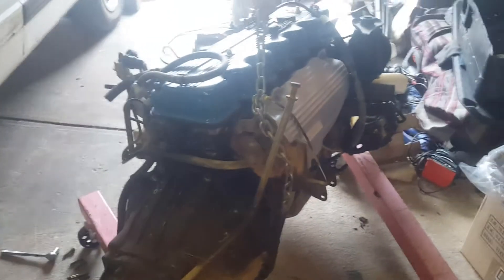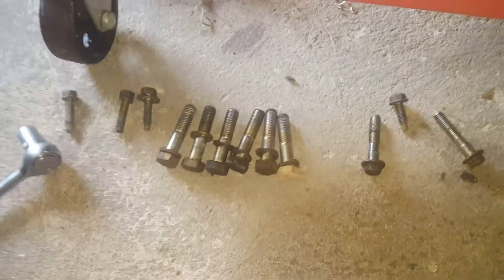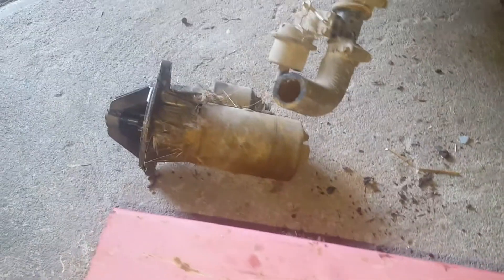Today I'm going to be removing the gearbox off my Divvy Van's engine. I've already taken all the bolts out - the big ones were 19mm and the small ones were 10mm. And there's a starter motor, so you've practically got all your surrounding bolts around here.